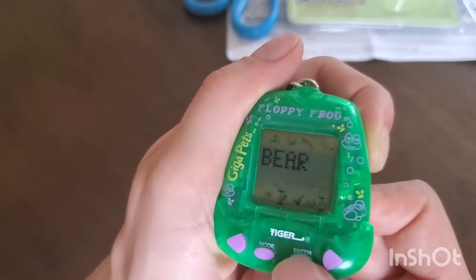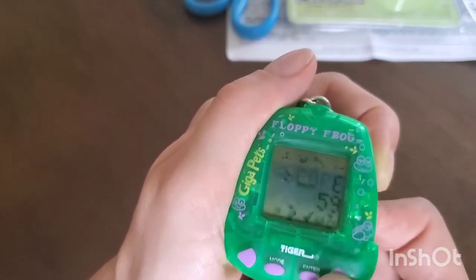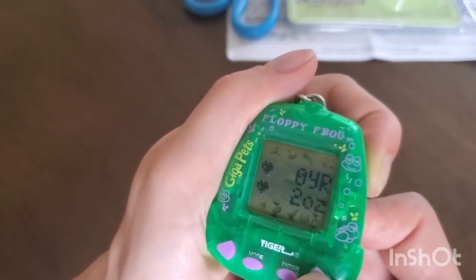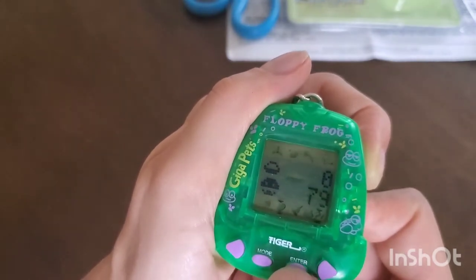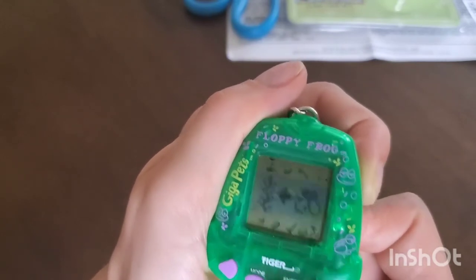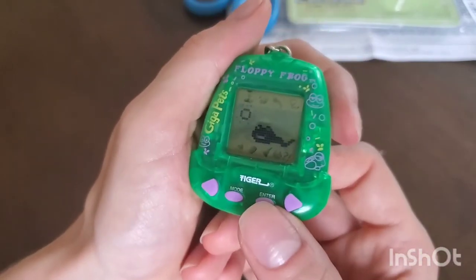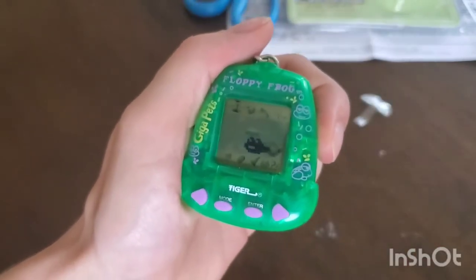Let's try and check the score — it tells me his name is Bear and the score is 59. I'm assuming that icon is food. So the fly icon is the food — we can give him seaweed or a bug. Let's give him a bug! He jumps out of the water and eats it. He's got a similar happy symbol to the Tamagotchi, so that's kind of a knockoff there.